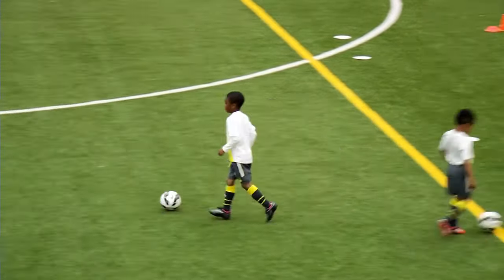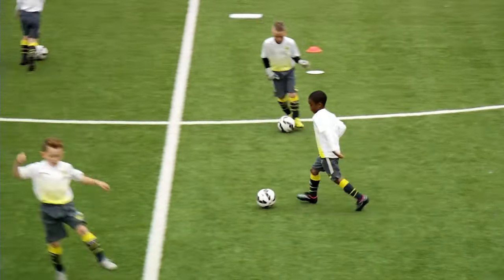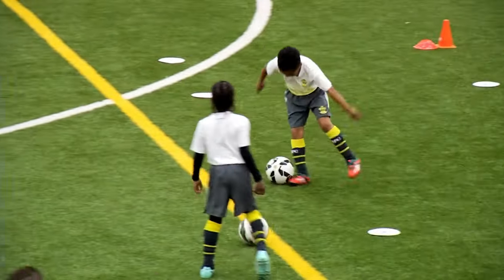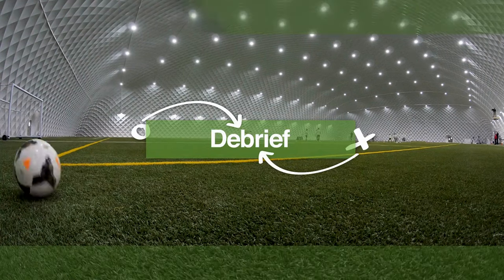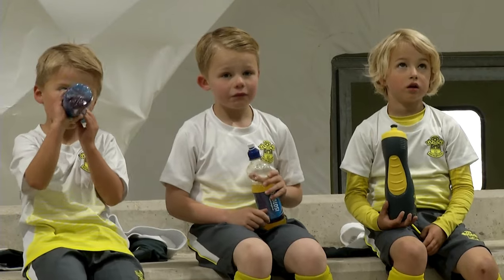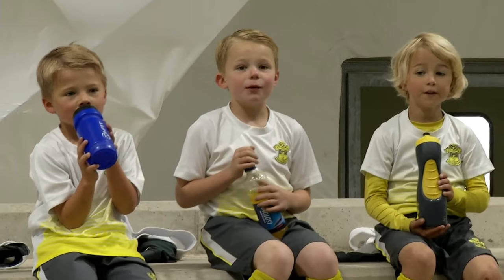Great start to the session, everybody. Really, really pleased. Well done. Great tempo. So you can get better on Sunday when you go back to your grassroots side. Any other reason why we do the ball manipulation skills every session? To get us awake and get us moving. Any other reasons, Leo? To get us better because we might not be that good, so then we keep on practising and then we get better. Yeah, we're trying to make you become master technicians, aren't we? Be really comfortable on the ball. Fantastic.